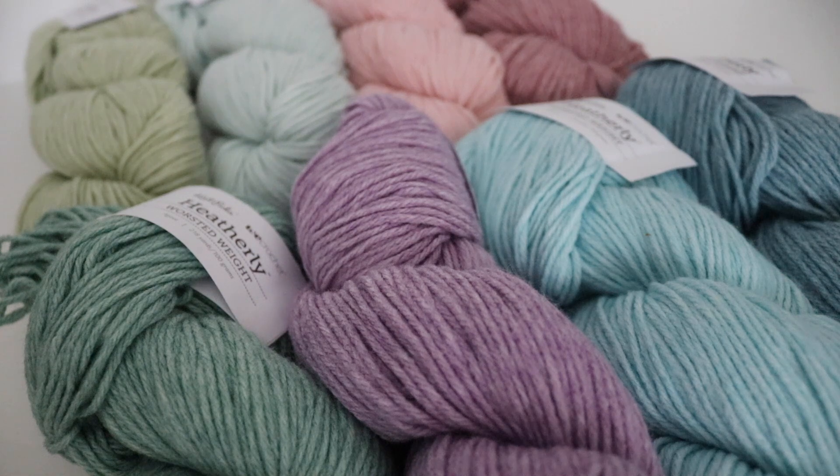This is the Knit Picks Heatherly Worsted, and they also have this in a lighter weight — I believe it's a sport weight yarn — all the same colors. This is a blend of acrylic and merino wool. Heatherly is a perfect choice for baby blankets and other baby projects that require next-to-skin softness. Cheerful colors mixed with white provide a wide range of pastel heathers to choose from.